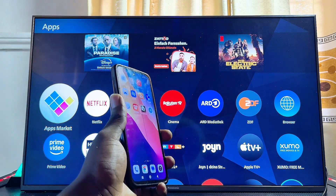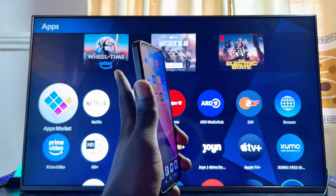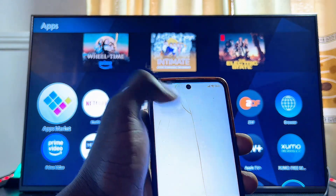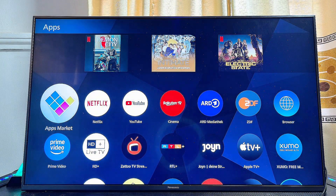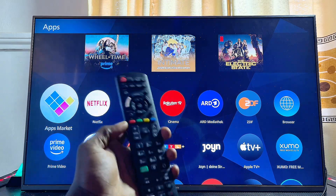First things first, you have to make sure that both your phone and your Panasonic TV are connected to the same Wi-Fi network. You can see my phone is currently connected to my home Wi-Fi, and the Panasonic TV is also connected to that same Wi-Fi.